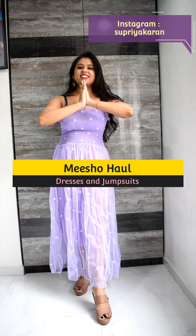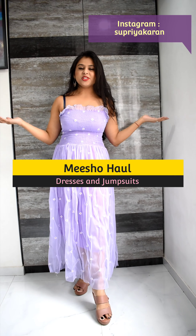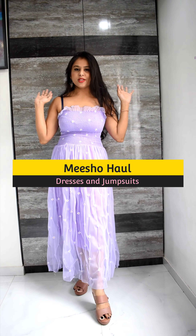Hi guys, welcome to my channel and this is another Misha haul. It will be all dresses and jumpsuit haul.